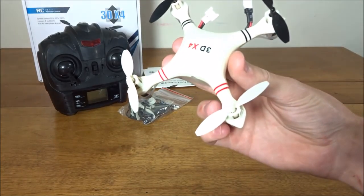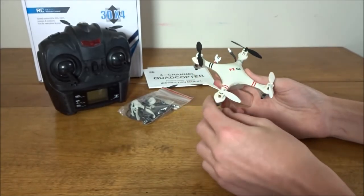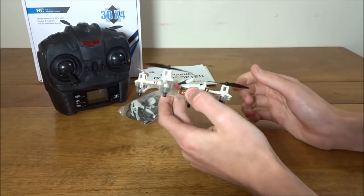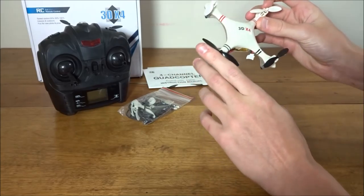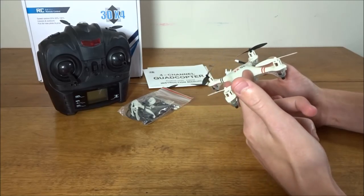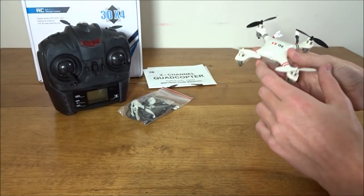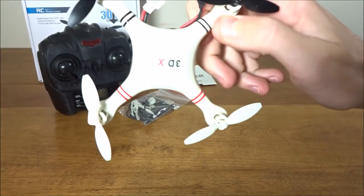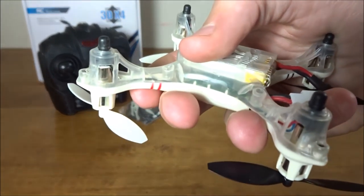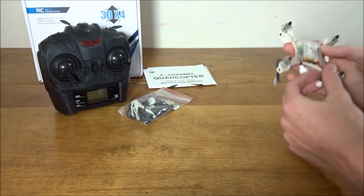Now let's look at the quad itself. It kind of looks a bit dirty — though it's not — more of a yellowish white rather than a clean pearl white, though on camera it looks fine with the lights. The props look pretty standard 3D symmetrical props, so they're orientation-specific. You have white in the front marked '3D X4,' with red and black accents on the arms for orientation help, and rubber landing feet on the bottom for soft landings.